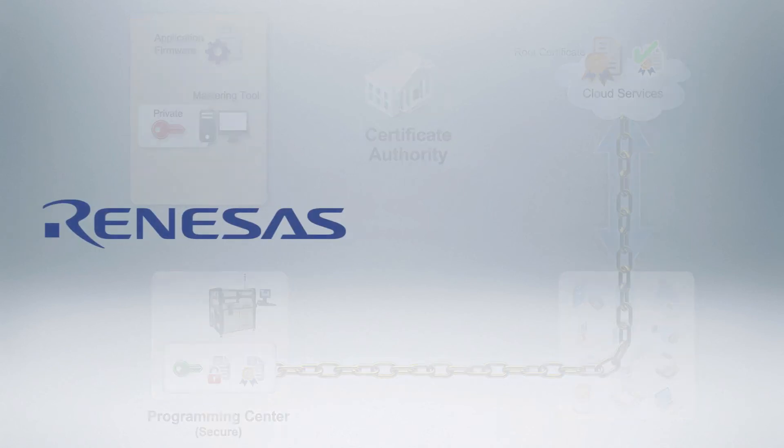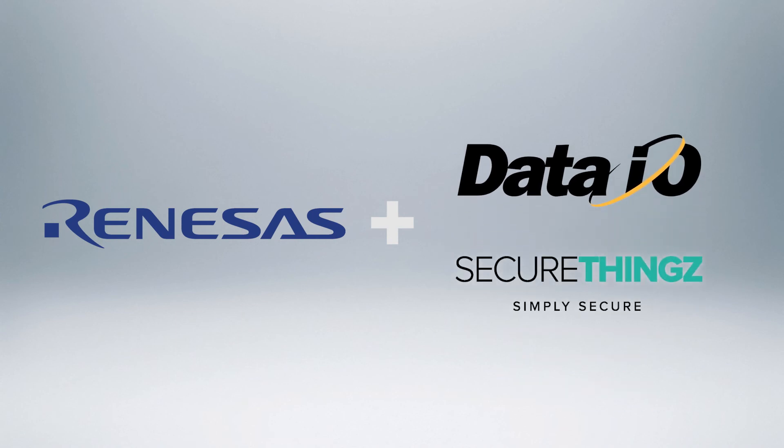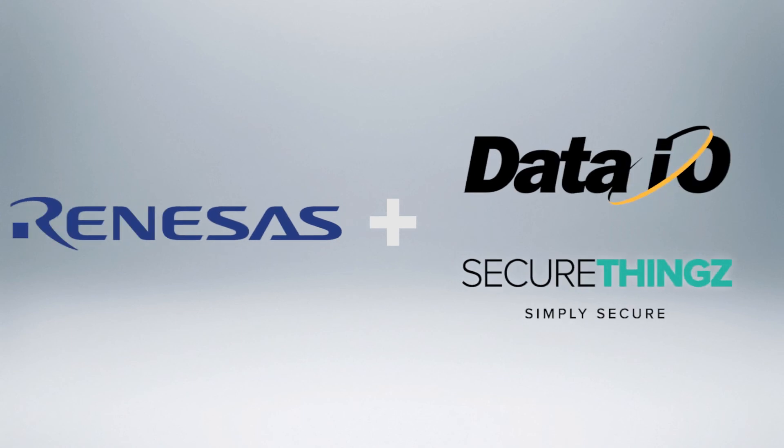The Renesas Synergy Security Reference Solution in conjunction with partners Data I.O. and SecureThings allows you to deploy secure devices to your cloud implementation. Think what the impact would be to your brand if something goes wrong. Could you pass an audit? Are you ready to do business in the most regulated markets such as those in the EU? Renesys and its partners are here to help guide you and provide the tools that you need to create a cost-effective and flexible solution that allows you to scale your manufacturing over the lifecycle of your product and services. Thank you.